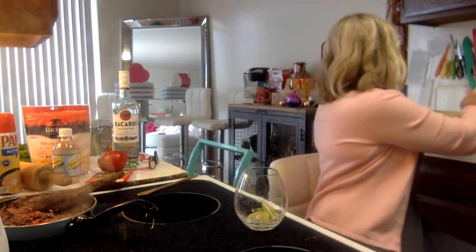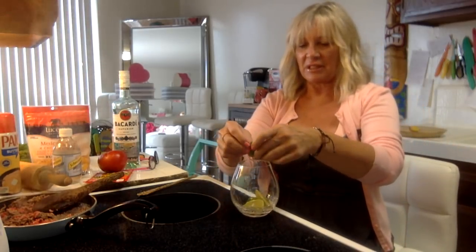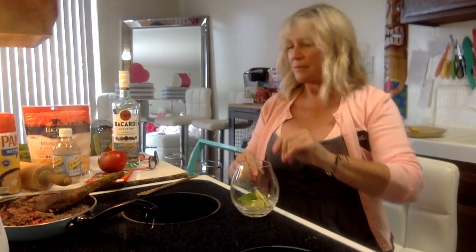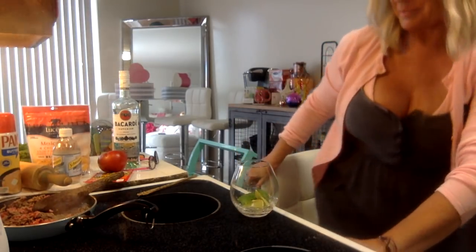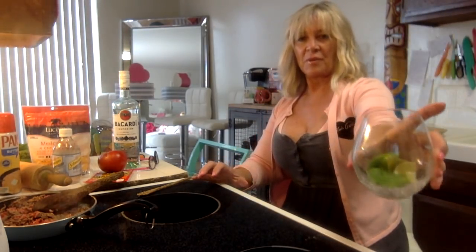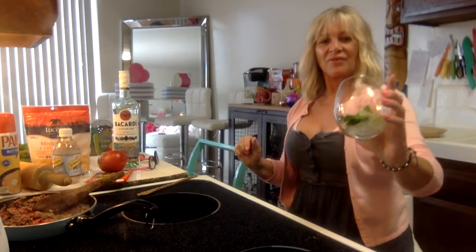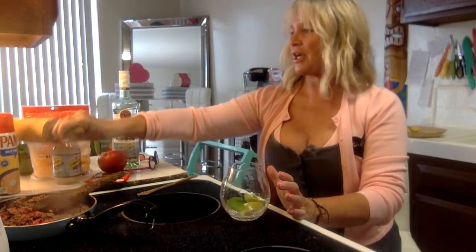Now let me get these mint leaves in - I'm just gonna throw them on top. I feel like I need a couple more; I'm going for a lot of mint in mine. Isn't that beautiful? If you make this for your garden parties this summer, people are gonna say 'wow, how did you know how to make that?' and you're like, 'YouTube!'